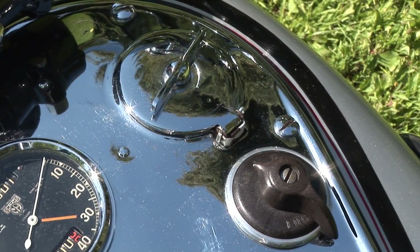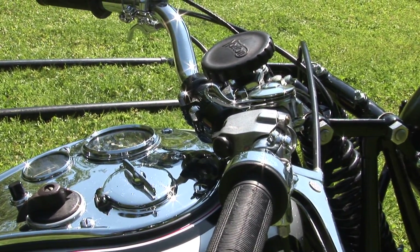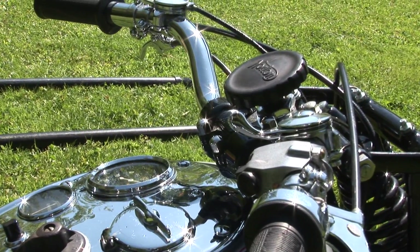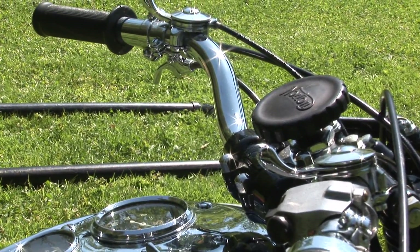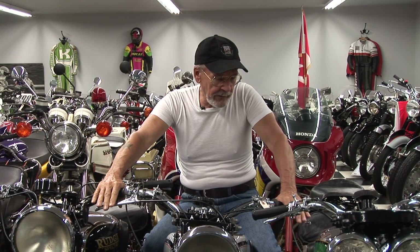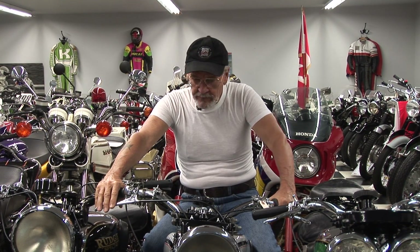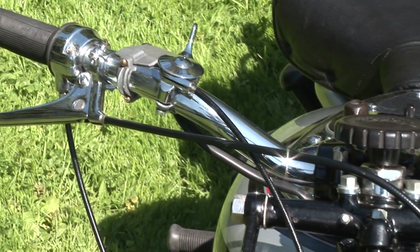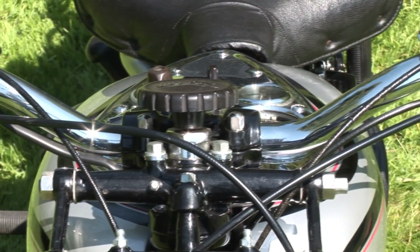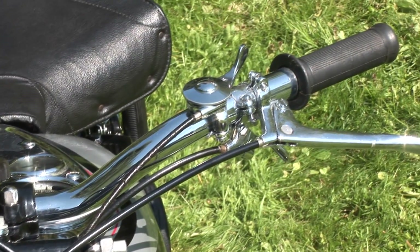The arrangement of how the handlebars were laid out was unique to our thinking today, but really in its day they were all laid out very similar. It still had the brake on the right and the clutch on the left, but it had a decompressor down below that. You had two different levers, one for the carburetor and one for ignition, so you had a lot of various things to juggle when you were starting and riding your bike down the road.